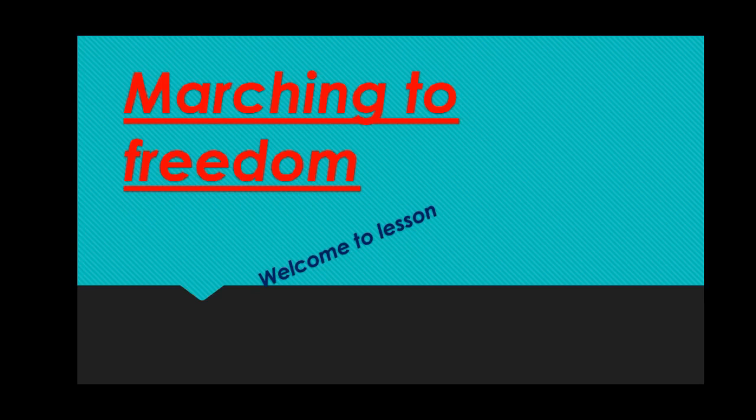What do you mean by marching? Marching means to walk for a reason — to freedom. Yes, to get the freedom, they walked. Who walked? Just remember who walked for the freedom.